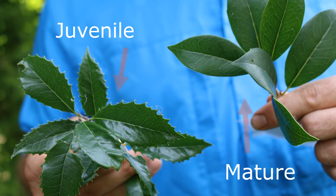Here's a landscape tip: Osmanthus heterophyllus is exceedingly fragrant in fall and a great alternative to Ilex.